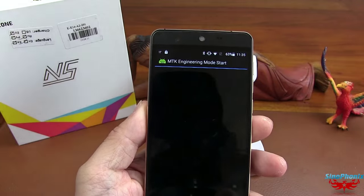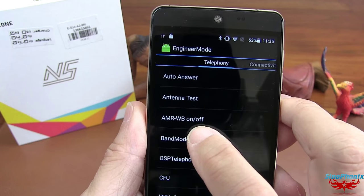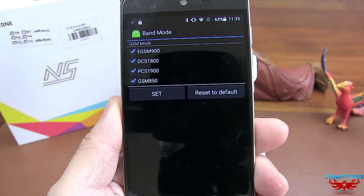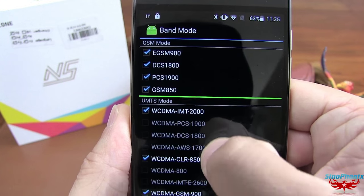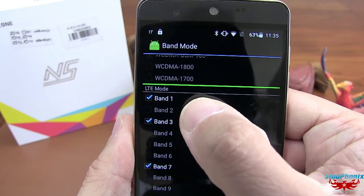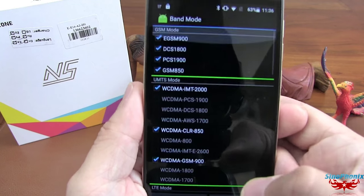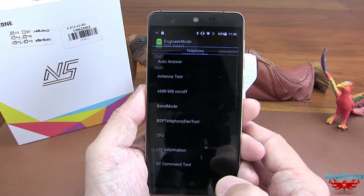Au niveau des fréquences intégrées dans ce smartphone, au niveau des band modes : SIM 1, il n'y a que le GSM. Et au niveau de la SIM 2, vous voyez que vous avez la 3G WCDMA en bande 900. Et sur la 4G, les bandes 1, 3, 7 et 20. Ils ont renseigné uniquement ces fréquences-là, ce qui est tout bon pour nous ici en France. Il n'y a rien à redire de ce côté-là.